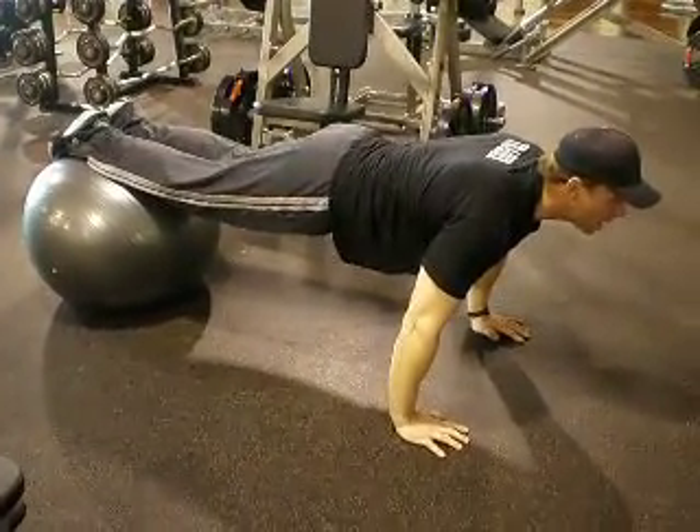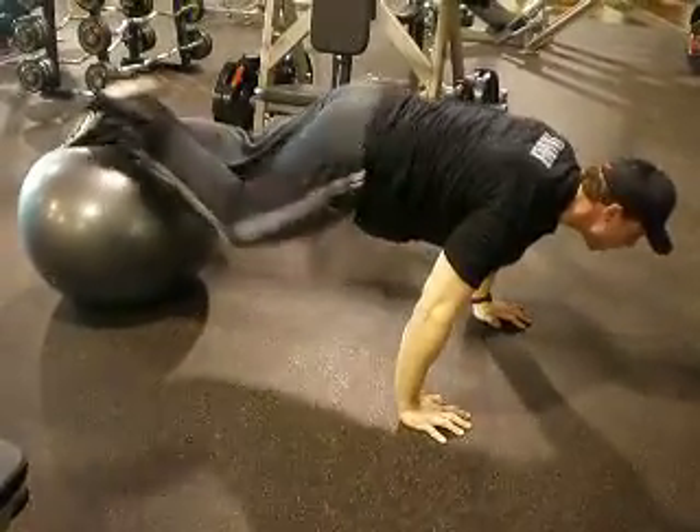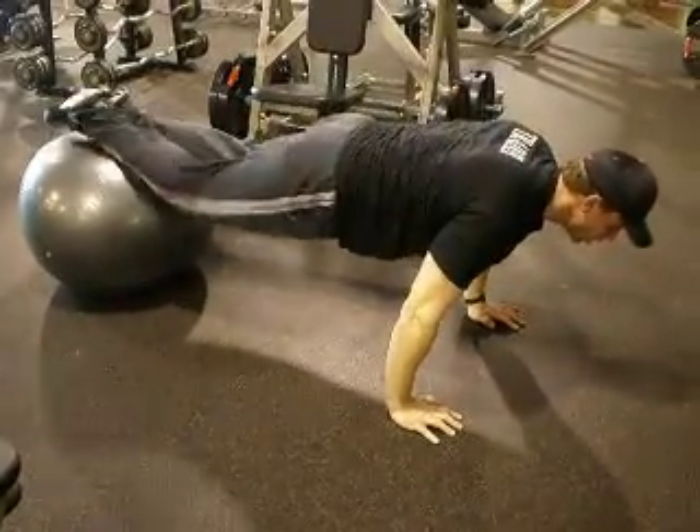We're then going to keep our body in alignment, take one foot off the ball and bring the opposite knee to the opposite elbow, coming across, twisting and squeezing the oblique muscles.